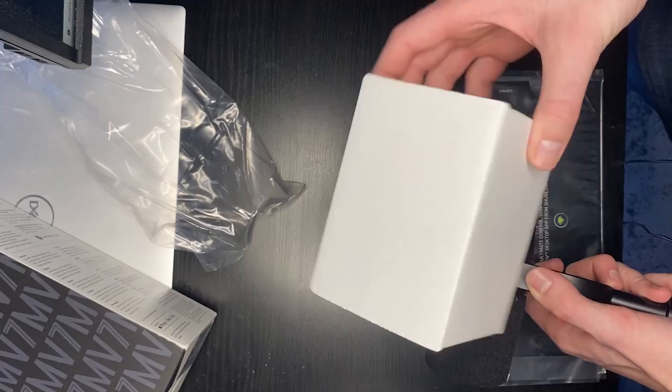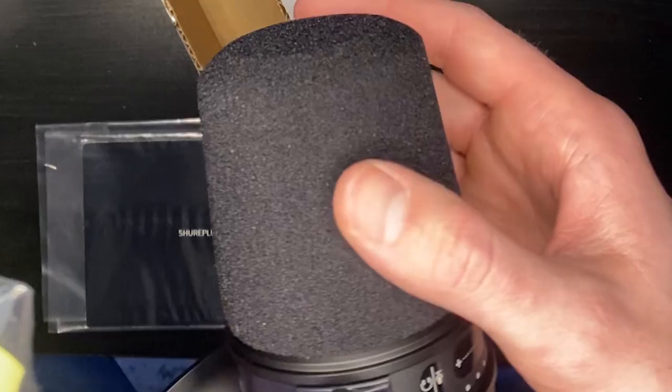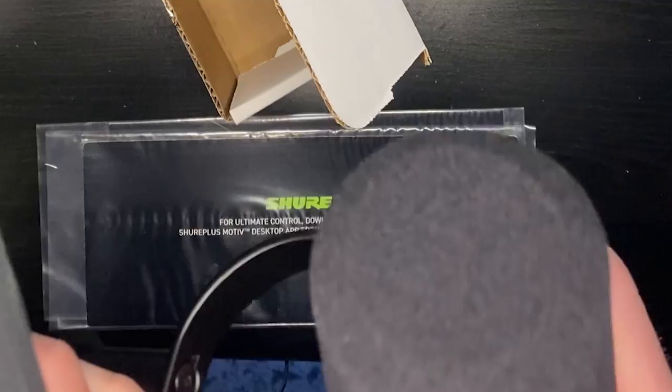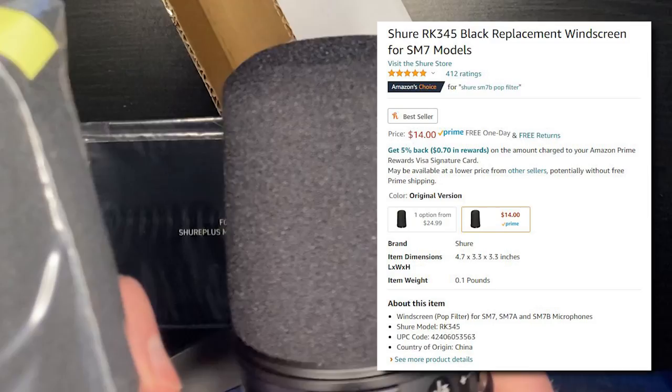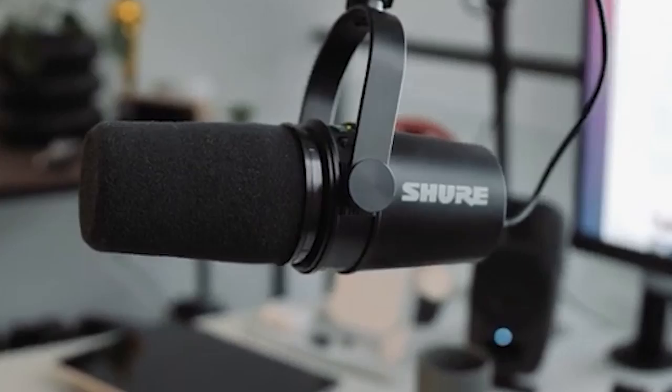Now we're going to get to this random box right here. I got the actual Shure SM7B filter to go with the MV7 microphone. When you talk into this microphone, the top right here is kind of flimsy, and this one's a little bit more sturdy. It also helps filter out those P's and B's when you are talking into the microphone. This is only $14 extra to kind of avoid that situation, and I kind of want to just automate my entire audio experience.